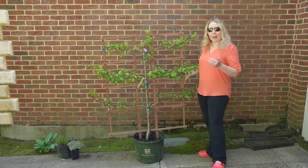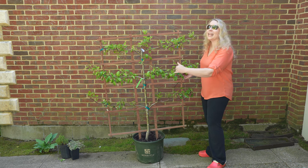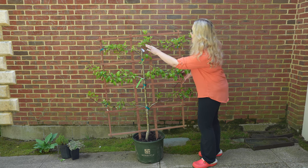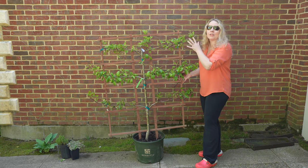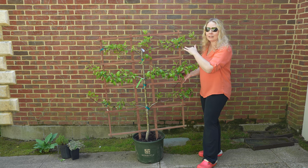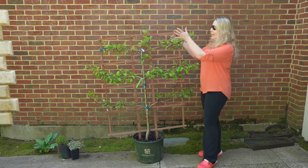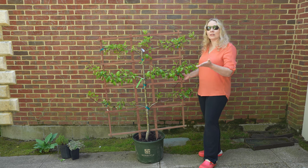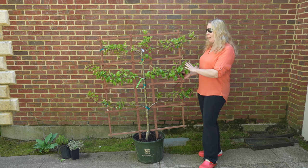An espalier tree is shaped so that it has a strong center stem, and then they take the branches and prune them and bend them so that they grow parallel to that initial trunk. It gives it a really unique look. It's also pruned nice and flat, so usually you put this against a trellis or a fence or the side of your house.